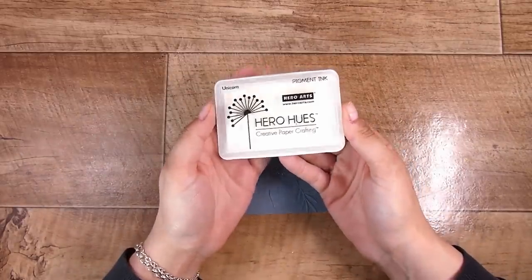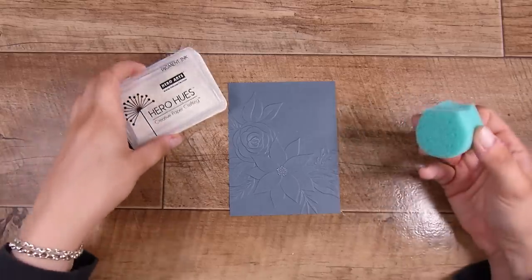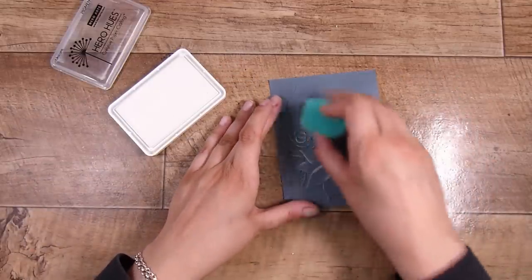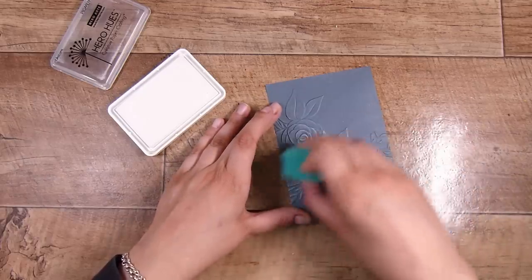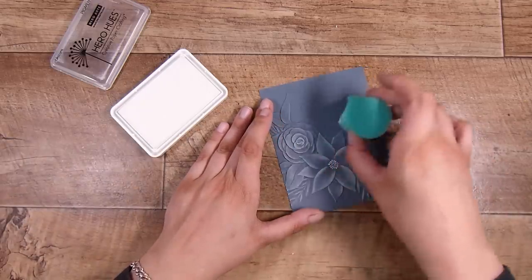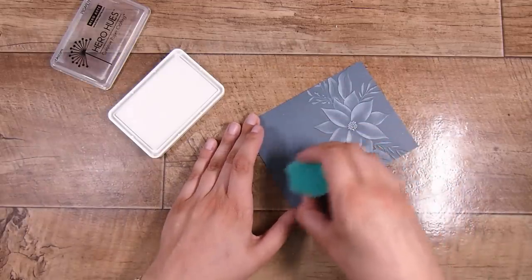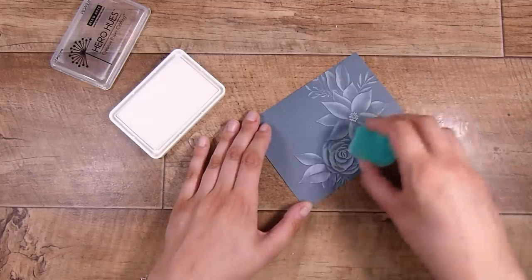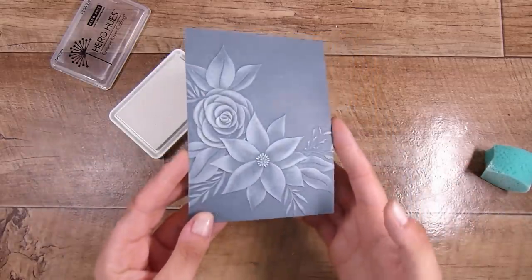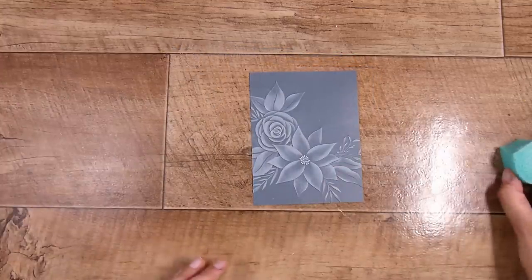Here is the trick: use a makeup sponge. For the darker cardstock I'm going to use white pigment ink — this one is Hero Arts Unicorn pigment ink. I just rub it gently with the sponge on top of the embossing, and this picks up all of those raised pieces while pretty much missing the background. I'm not pressing the sponge down; I'm truly just resting it on the paper and moving it around. You highlight all of that gorgeous embossing yet still don't lose the color of the cardstock.